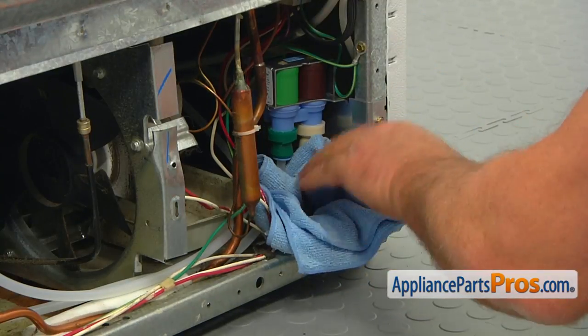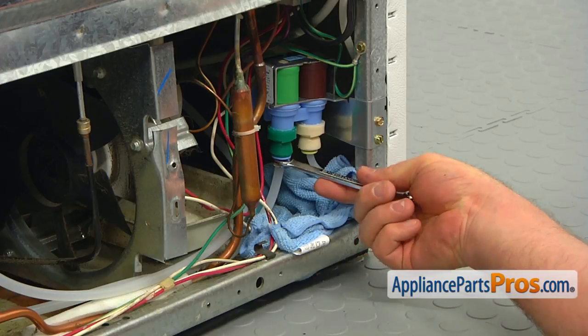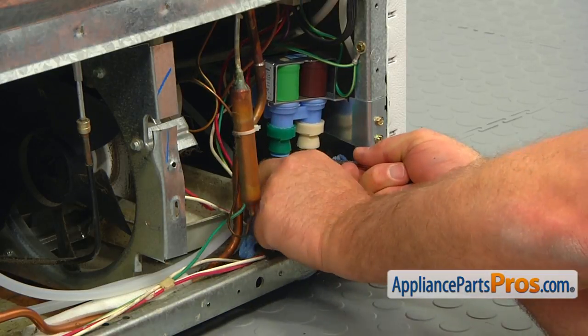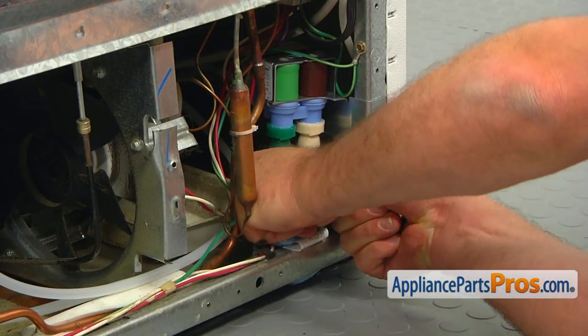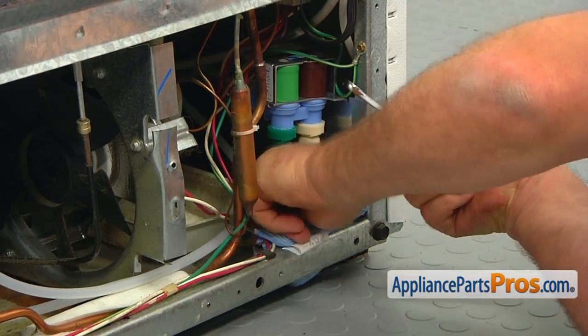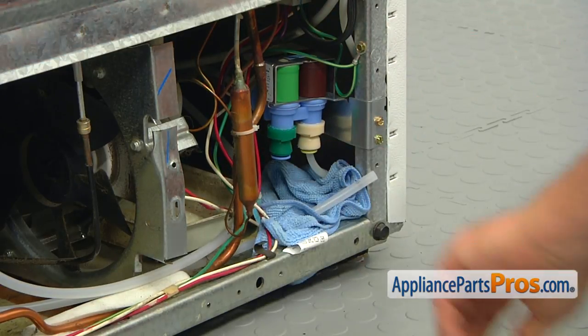Place a towel under the valve. Using the 3/8-inch wrench, press down the locking collar and pull out the left tube from the valve solenoid — it's the reservoir inlet tube. Remove the towel.